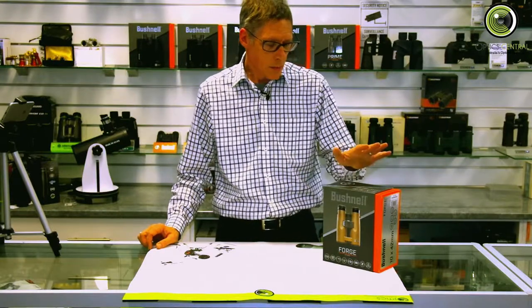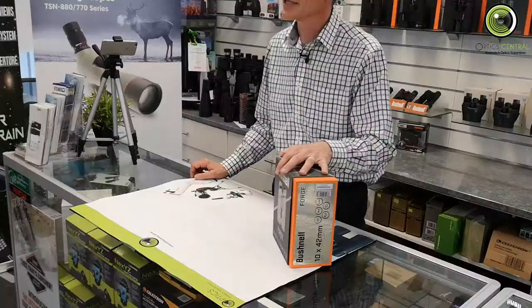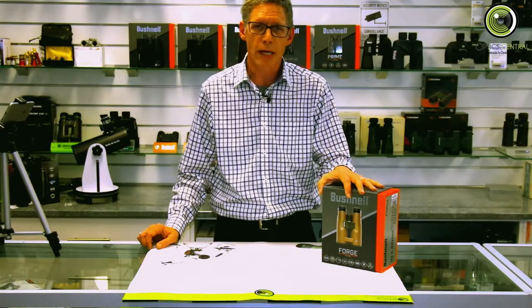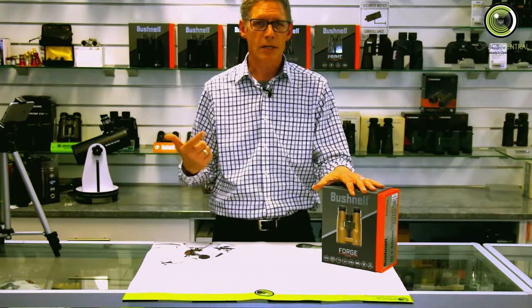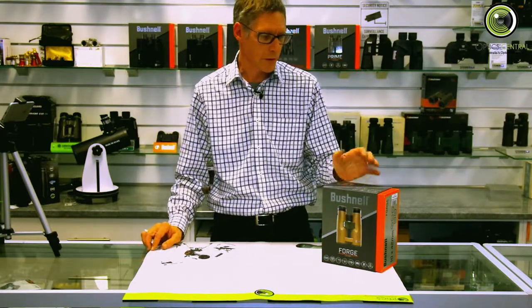G'day, it's Bill here from OpticCentral. Today we're going to be looking at a Forge 10x42. It's the top of their new three or four level range. They've started off with Prime, there's an Engage and a Forge, and there's a number of others as well to fill in a couple of gaps.